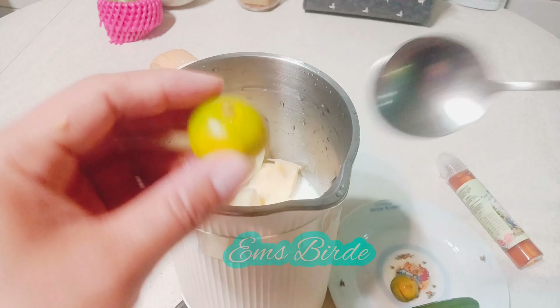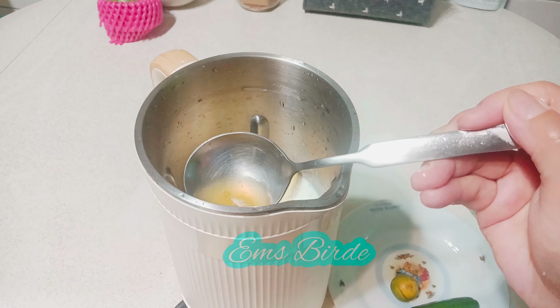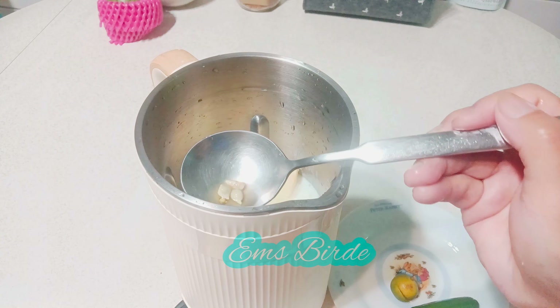We need to use a spoon to press the calamansi because there are seeds. We need to remove the seeds first. It's small but there are a lot of seeds.